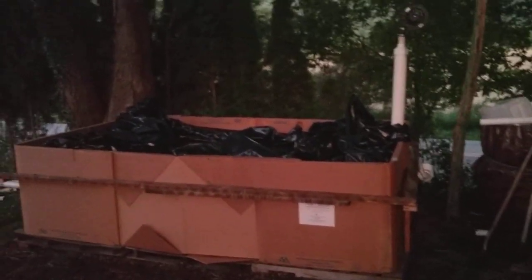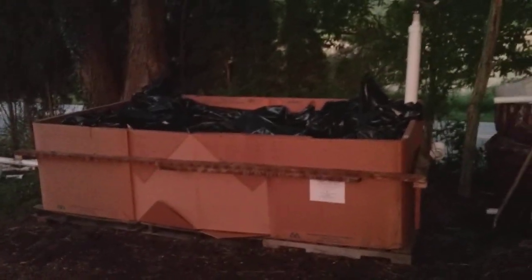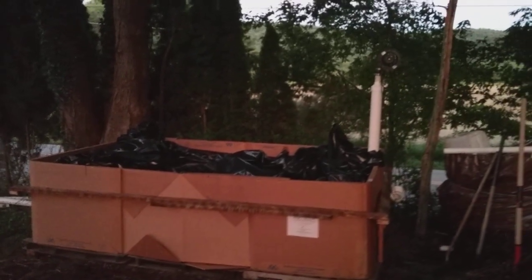Mike here. This is an electric compost pile — an aerated static pile. It's a technology developed back in the 1970s by the U.S. Department of Agriculture, among others.